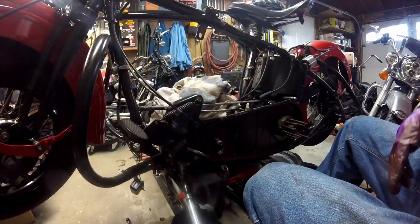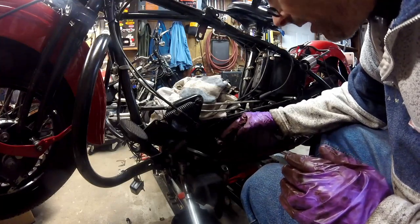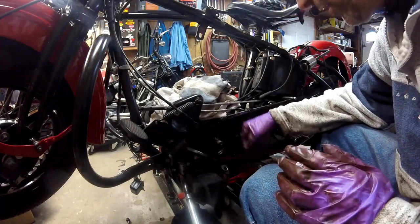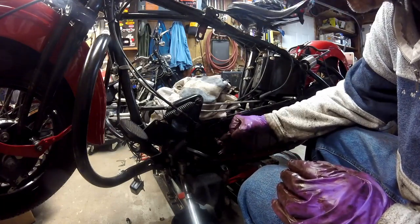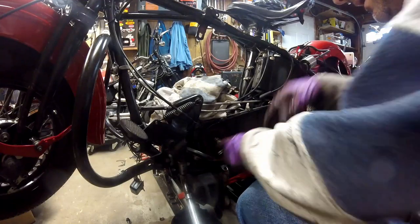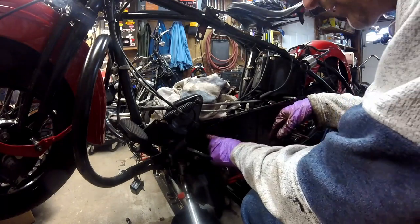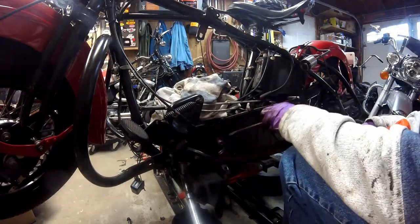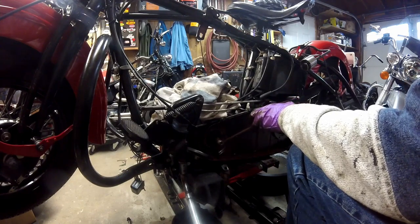I ended up putting some heat on it. The sprocket is tapered with a key, which is why it was hard to get off. I put heat on the sprocket, then put the nut on and gave it a tap with a soft-blow hammer and a little pry behind it, and it came off pretty easy. You take these four bolts off and that separates the engine from the inner primary. To take off the inner primary bolts to the motor, you have to bend back the locking tab on all three of them.